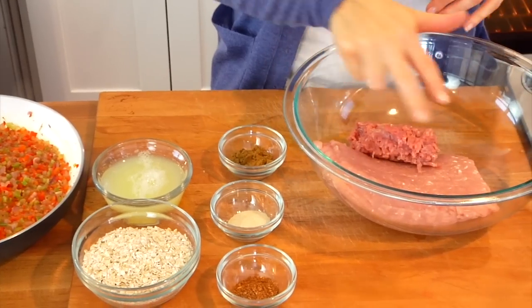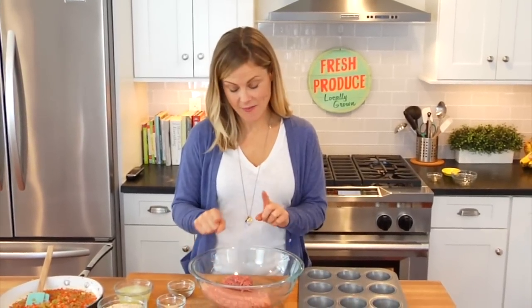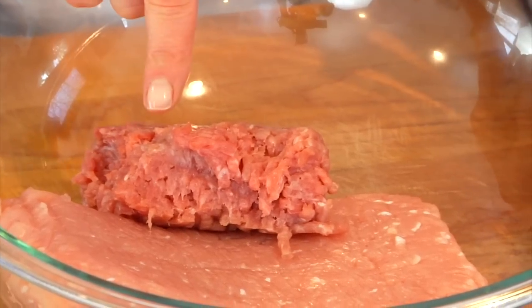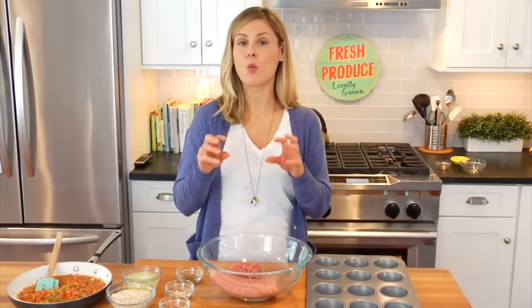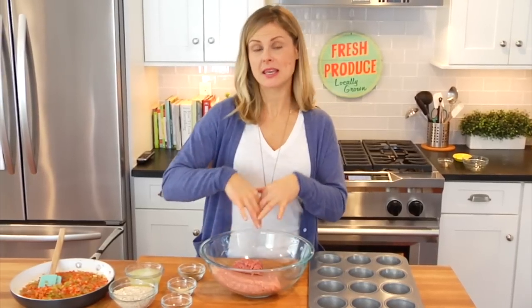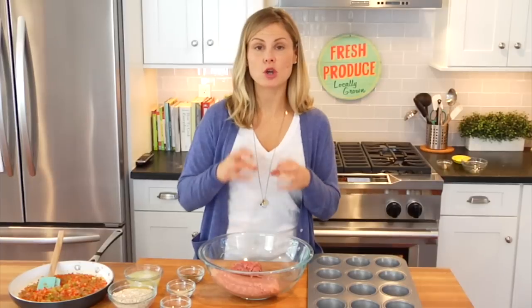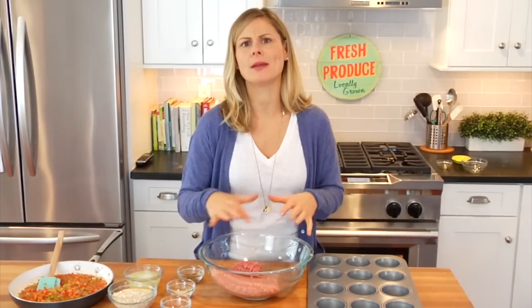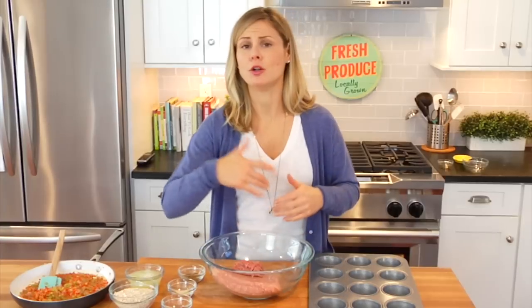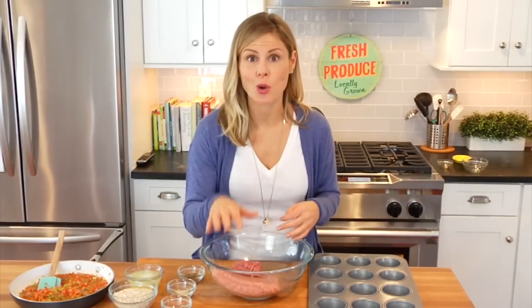Over here I have my ground turkey — one and a half pounds of white meat ground turkey and a half a pound of dark meat ground turkey. The white meat tends to get really dry, so adding a little dark meat helps keep the muffins nice and moist. If you want them extra lean you could do all white meat, and if you want them richer you could do all dark meat. Play around with the ratios and make the recipe work for you and your personal goals.